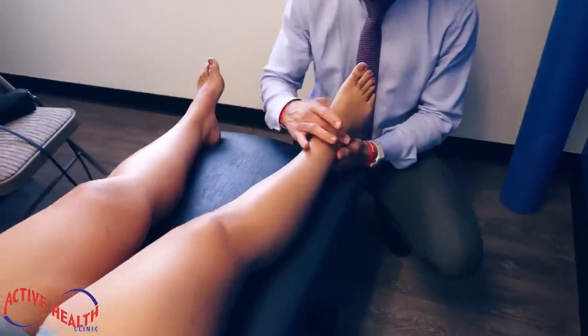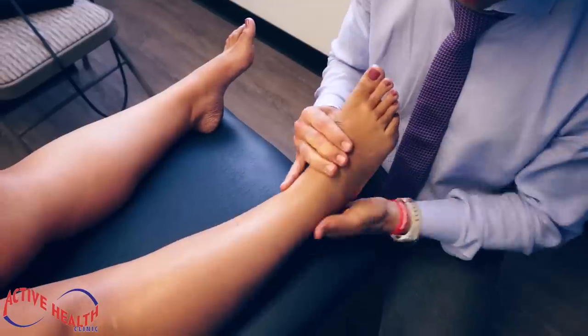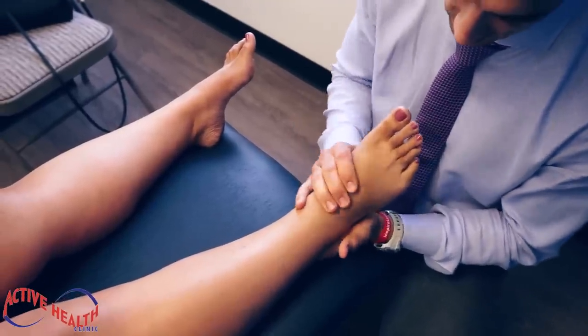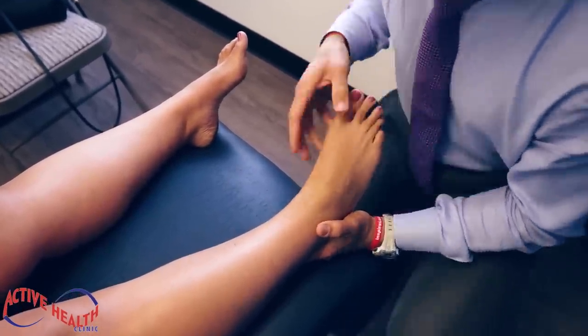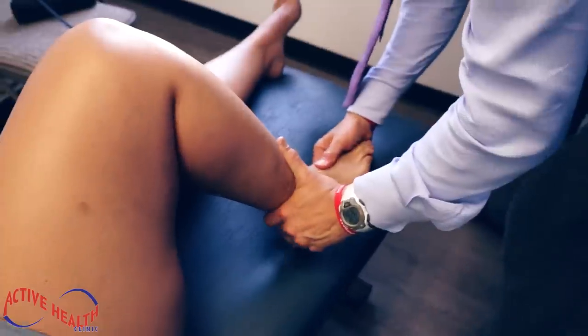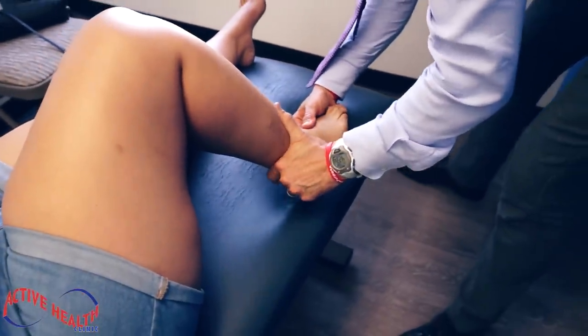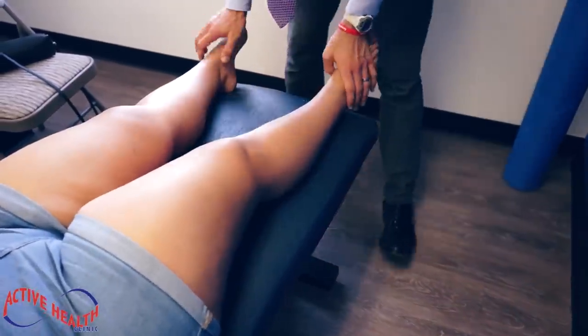So first we check — we've got a superior first cuneiform. Foot relaxed. Beautiful, got a little bit of movement there. Checking the metatarsal heads — first metatarsal. We're going to bend here and see if we can get a little bit of motion in there. Foot's tight today, Desi.